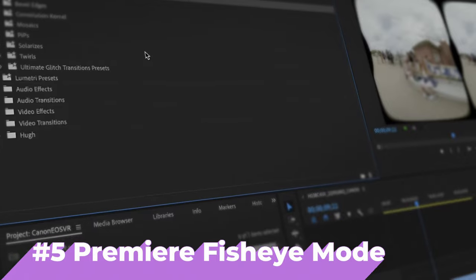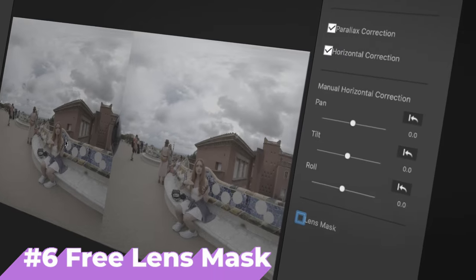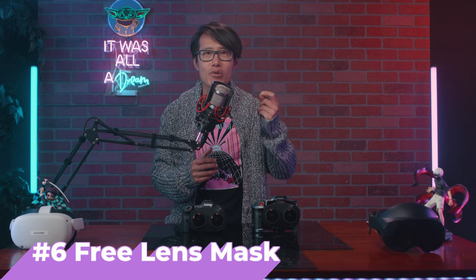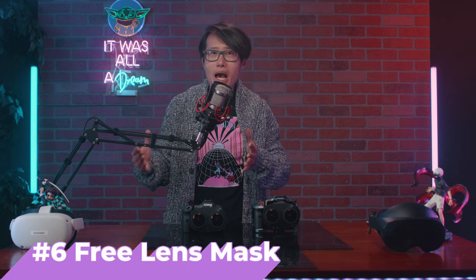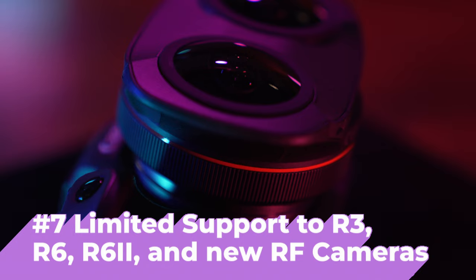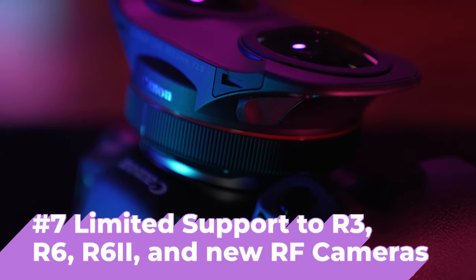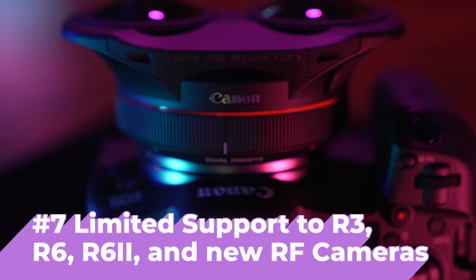The Premiere plugin now has a fisheye display mode option for fast rendering without processing, which significantly improves editing speed. You can now add a lens mask on render — YouTube VR automatically generates a lens mask when you upload, but not on Meta Quest TV, so it is very nice that Canon now allows you to do that without an extra step. With this update, the Dual Fisheye lens supports more Canon bodies: you can use the Canon R3, R6, or R6 Mark II, and the software can stitch them in lower resolution. Even if you own the R5 or R5C, you can use this lens now, which is good news for those who want to try 3D 180 formats.